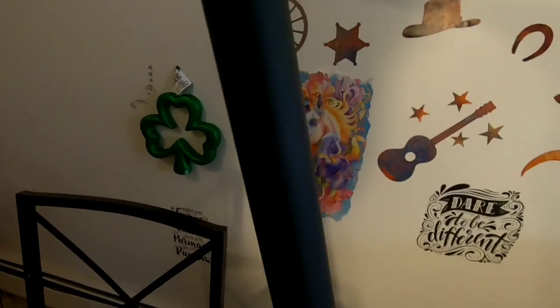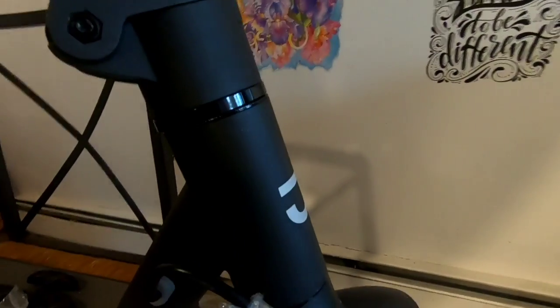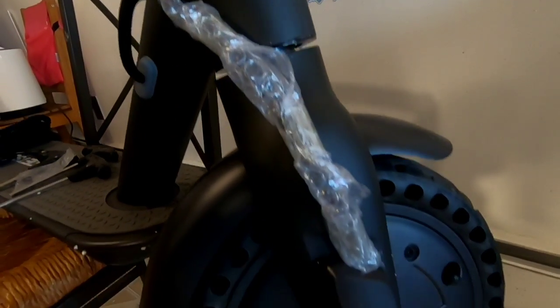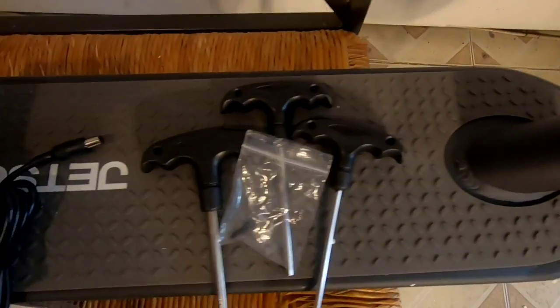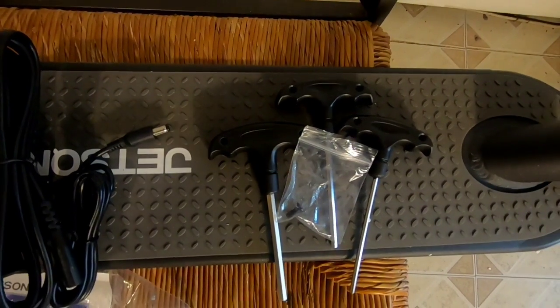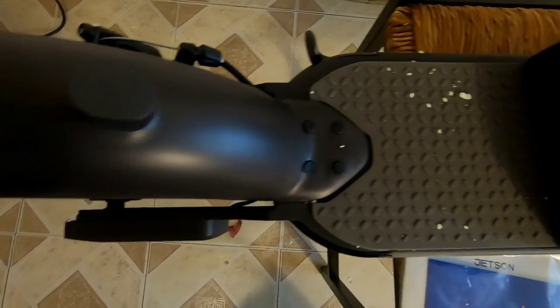It runs on a 36-volt 250-watt motor with solid rubber tires. It has a nice texture in the platform area — it feels grippy. It also features a rear disc brake with a brake light.